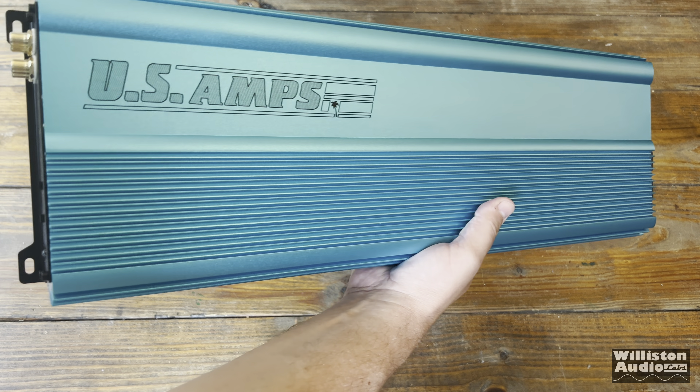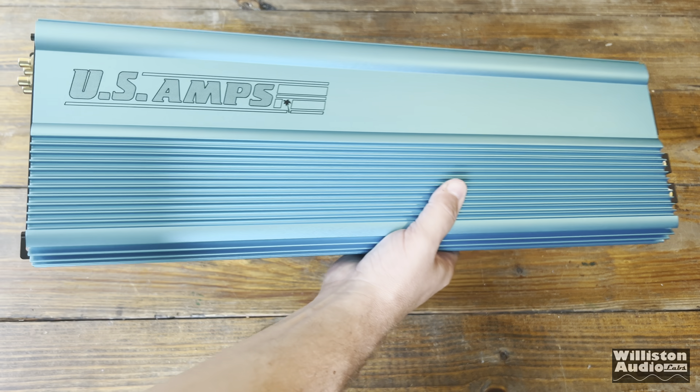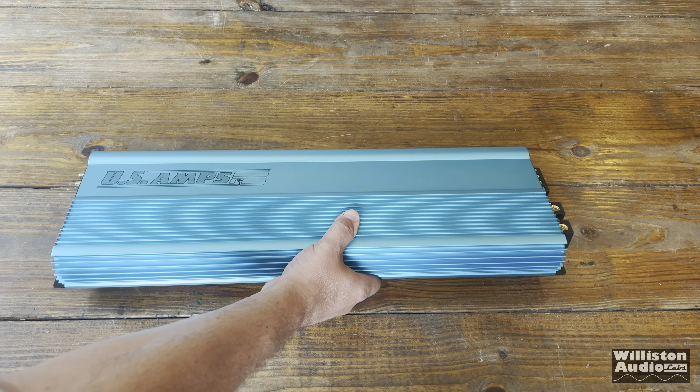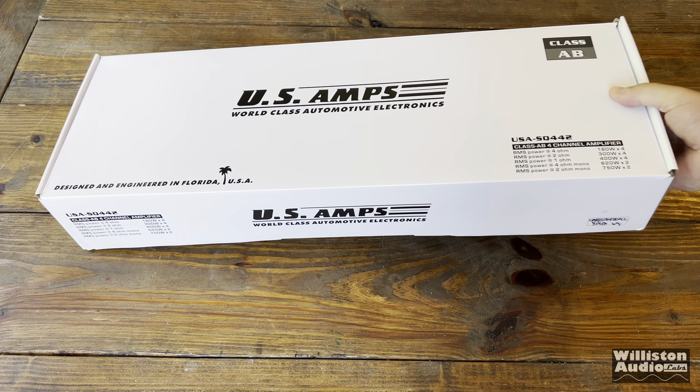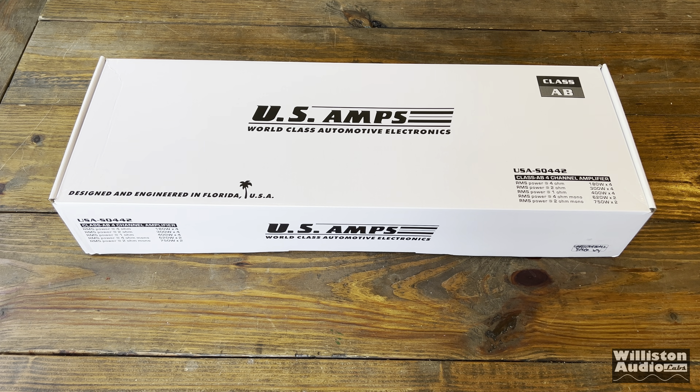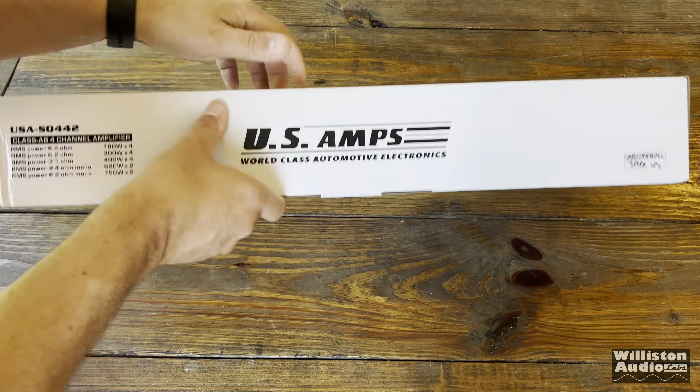A few videos back, I showed the US Amps USA 50HC — make sure you check the link in the video description to see that one. But today we're going to check out the four channel model, the USA SQ442. Let's get it unboxed and see what's inside.